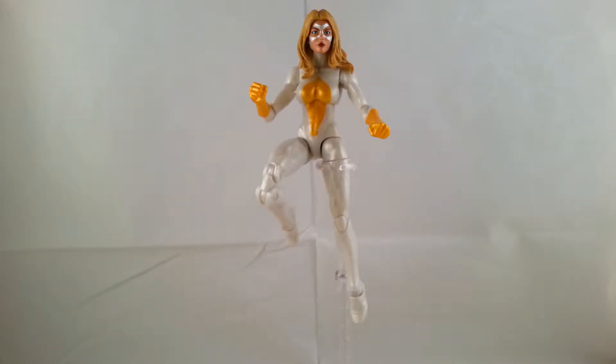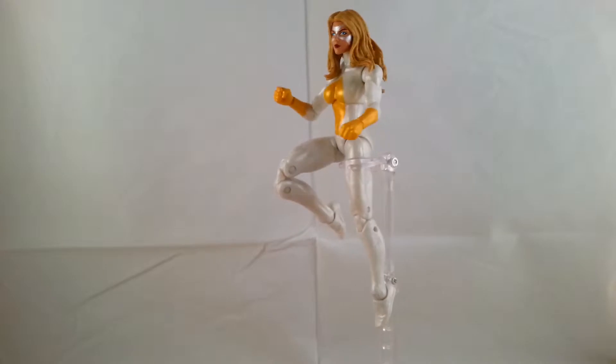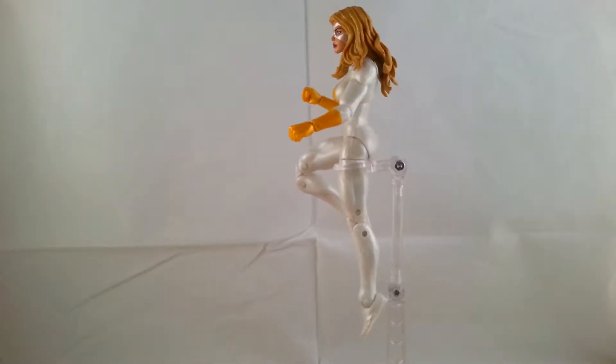Hey everyone, I'm going to be doing a review on the Marvel Legends Moonstone from the 2013 San Diego Comic-Con exclusive Thunderbolts box set. I'm going to finish up the last figure in the set and take a look at the front of the figure. It's actually probably my favorite figure out of the whole box set — I think it's just a really pretty figure.